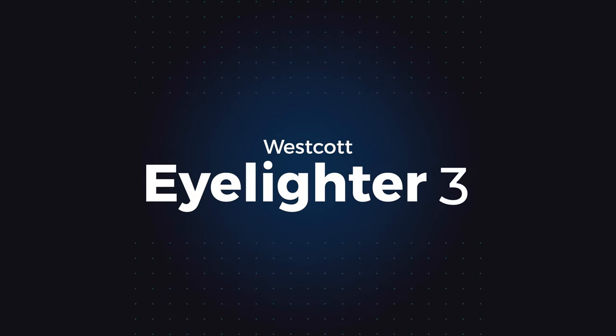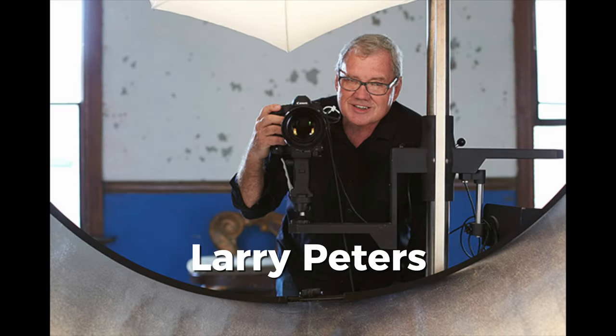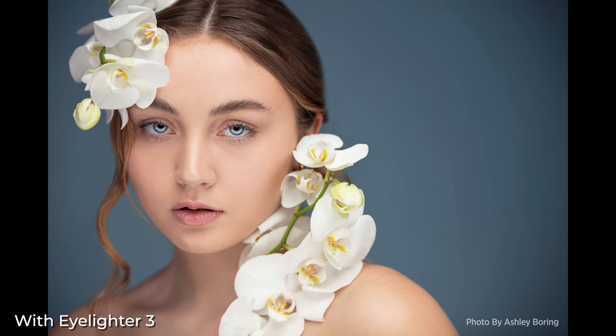The Eyelighter is something that was made by a friend, Larry Peters. Larry has been doing his runs with the PPA for many years, and he actually made the Eyelighter one at a time in his garage. He tried it all — he made them small, he made them large, he tried different shapes, he tried different fabrics. And in 2010, when he came over to Westcott and brought the product, he said: this is the size, this is the shape, this is the perfect recipe — and it's proven to be true.